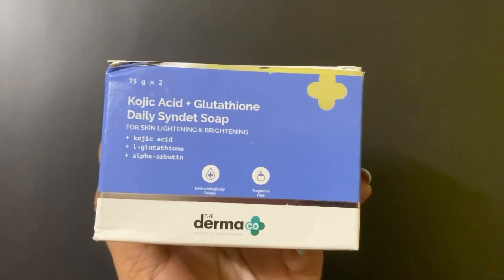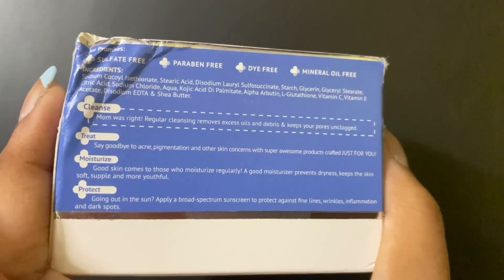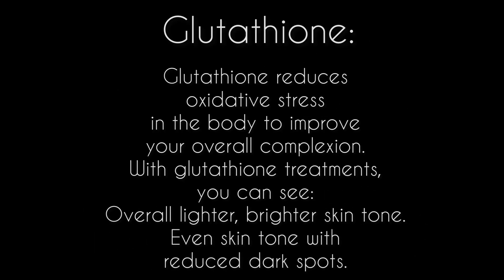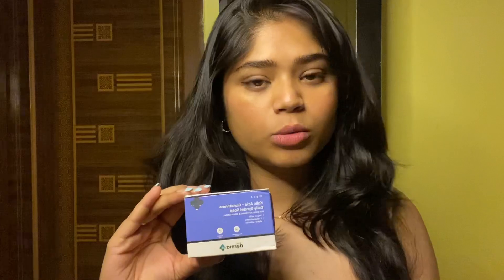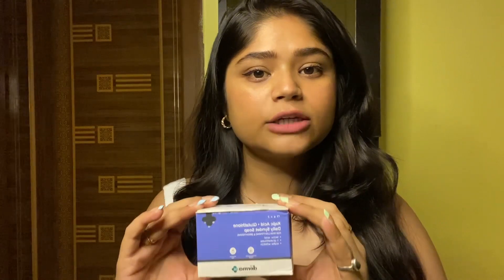This particular Dermaco soap retails for $2.71. It's sulfate free, paraben free, dye free, and mineral oil free. You have to use this soap on a daily basis, but only for your body, not for your face. The face skin is very thin, and the concentration in this soap is very high — it can damage your face. So if you are using it on your face and experiencing side effects, please stop immediately.